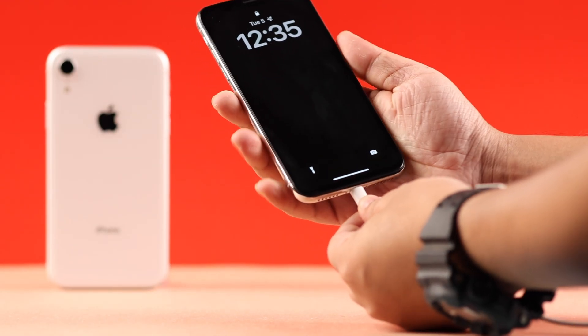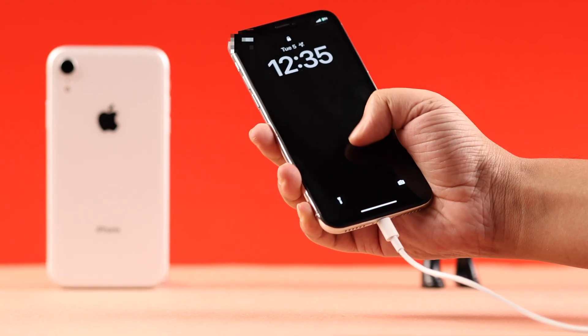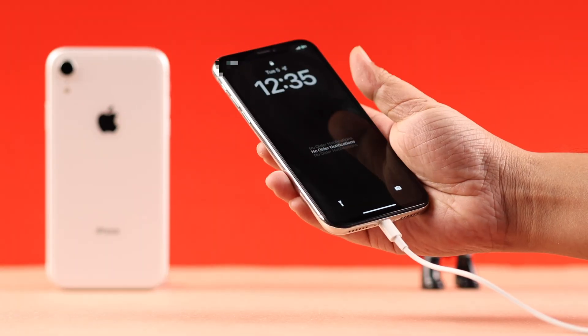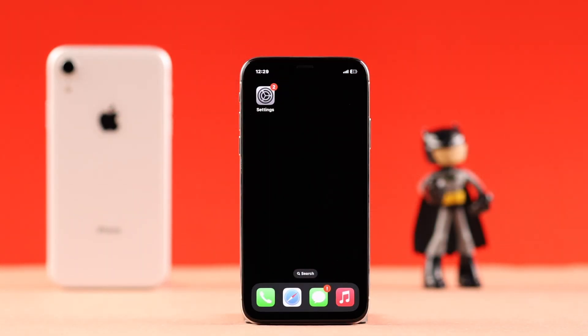Apart from all this, screen freezing can also happen when your iPhone has less than 20% charge. Make sure not to use your iPhone while it's on charge. An unresponsive screen can also happen when there is not enough device storage.